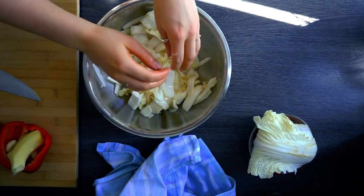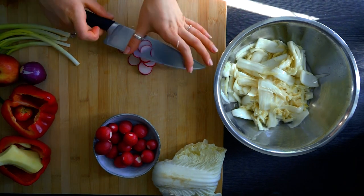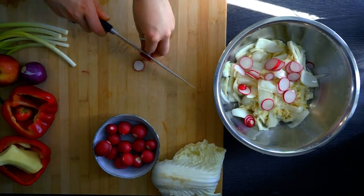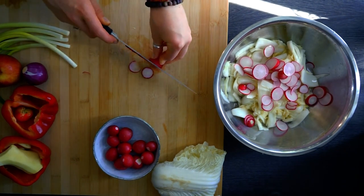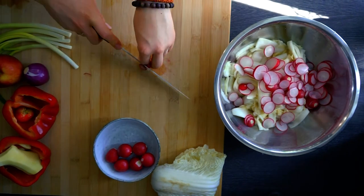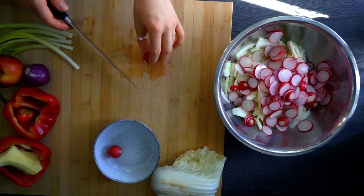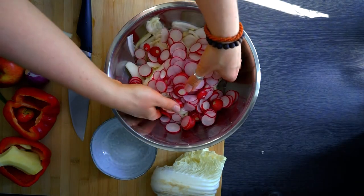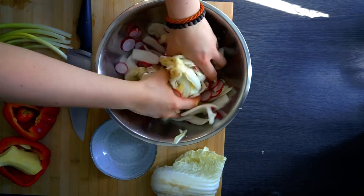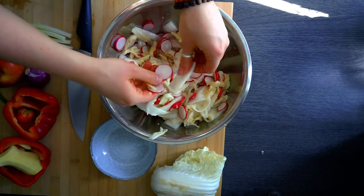The big outer leaves go to the side first. Now we'll cut our radishes — I'm slicing them very thinly. I'm using these little red radishes because I love the pink color. The pink will fade during fermentation, but it will spread through all the kimchi making a really nice pink result. You could also use a mandolin slicer. Mix the radish slices into the cabbage so they get coated with salt, release liquid, and soften — making it easier to pack the jar later.